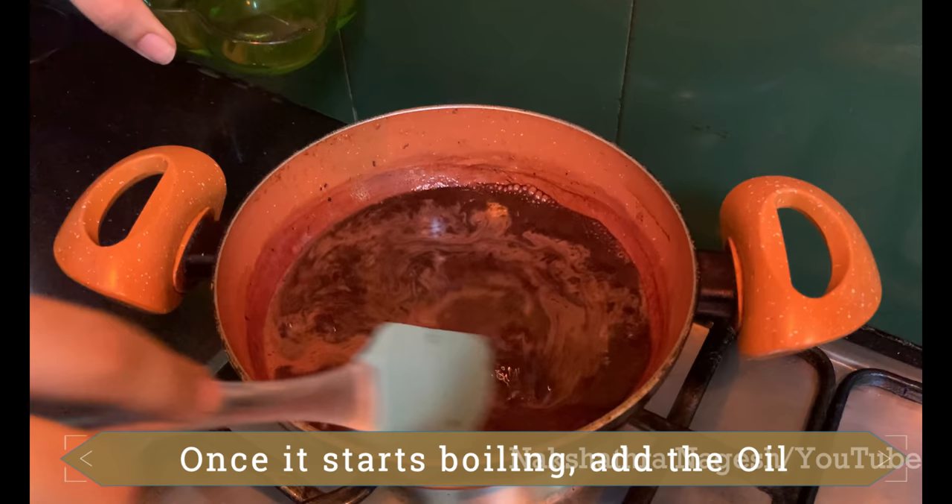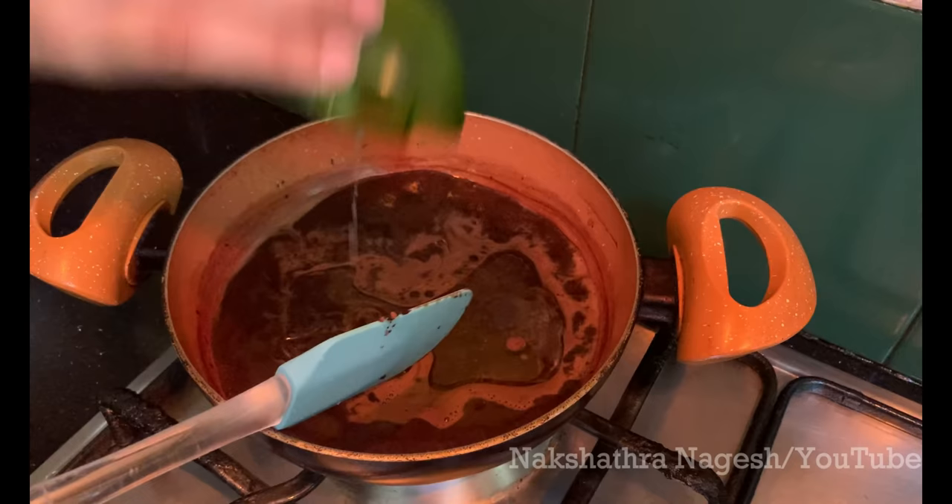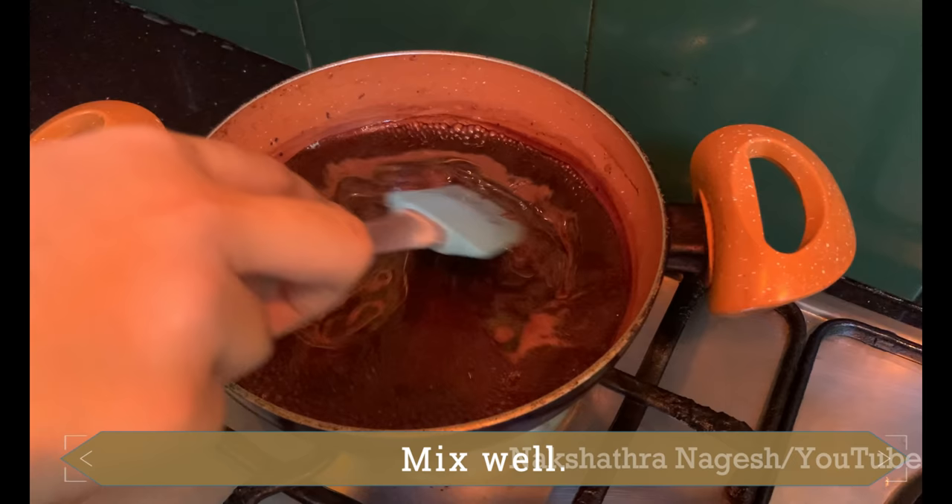Add 4 tablespoons of any cooking oil to the mixture and just mix it well.